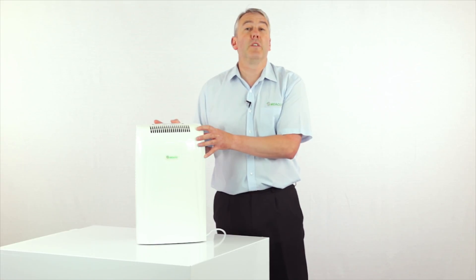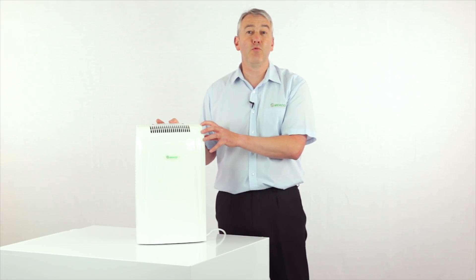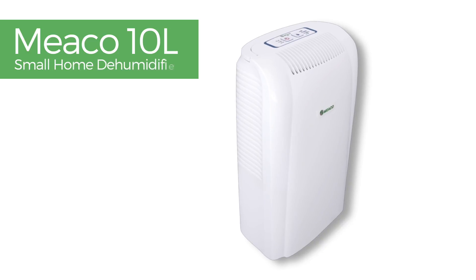This 10 litre was one of the first dehumidifiers that we ever brought onto the market, and as such there are tens of thousands of really happy customers all across Europe. The Miko 10 litre small home compressor dehumidifier. Thank you for choosing Miko.